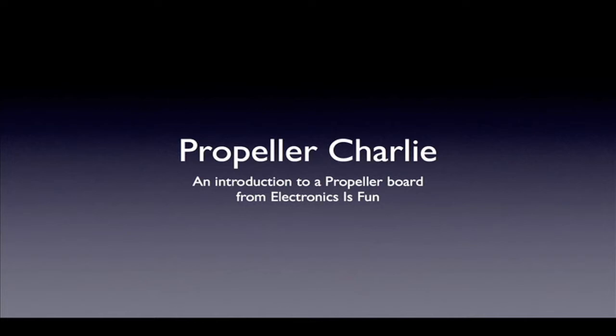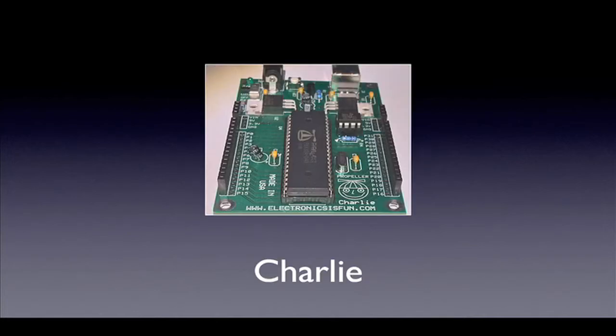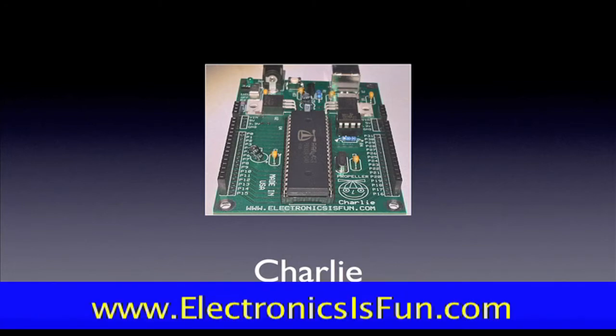Hello, I'm Guru Santiago. Welcome to this series of videos on the Propeller Charlie board from Electronics is Fun. The Propeller Charlie is a new programmable DIY board based on the Parallax propeller chip. It is compatible with the Propeller Platform board from Gadget Gangster and is capable of using any of the Propeller Platform adapter boards that are currently available. Additional propeller based products will also be available soon from Electronics is Fun. To find more information on this and other products, please visit us at www.electronicsisfun.com.